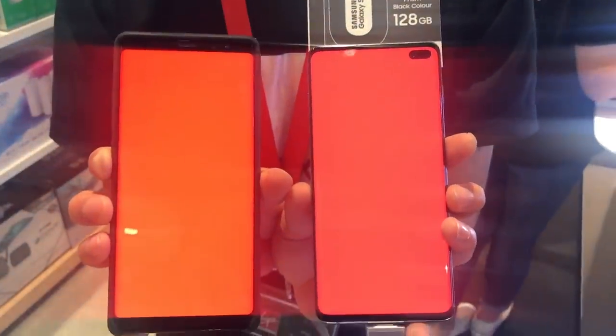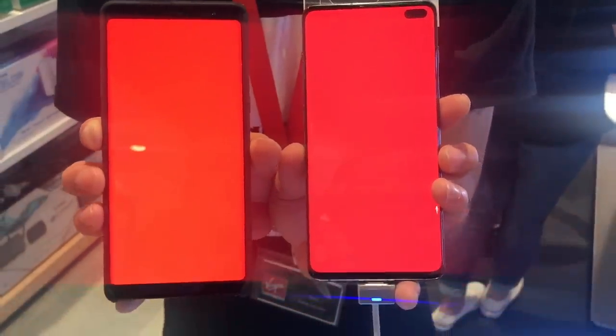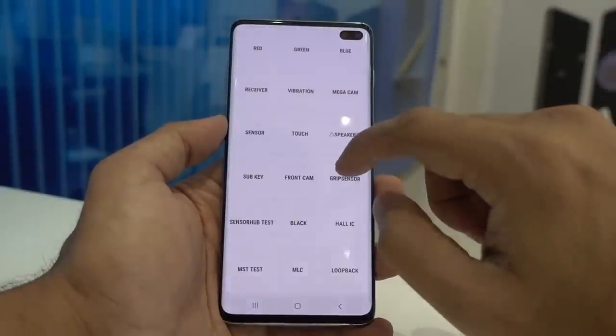It's quite debatable which one looks better, but you can see the Note 8 colors look a bit more vibrant than the S10 Plus here. Now let's check the receiver quality and also the vibration mode.